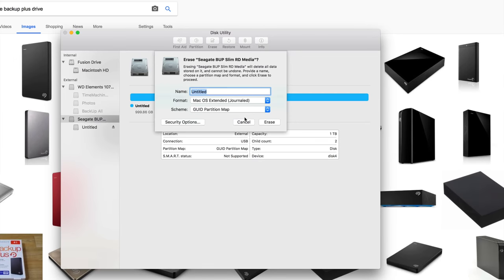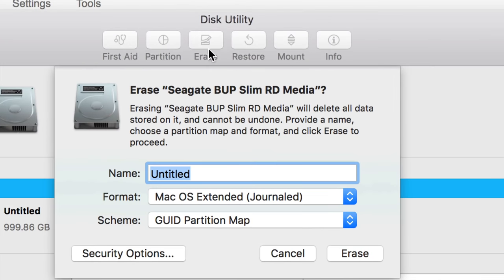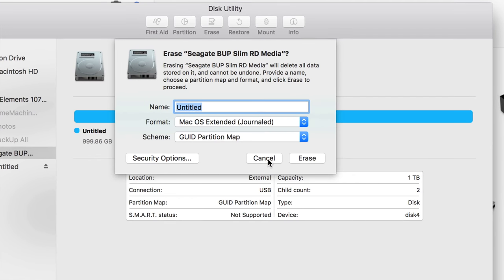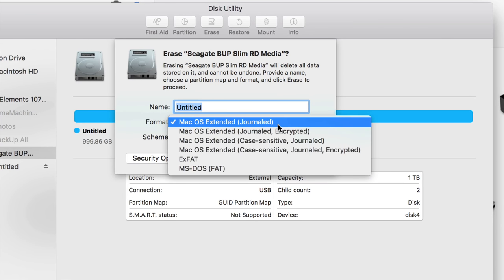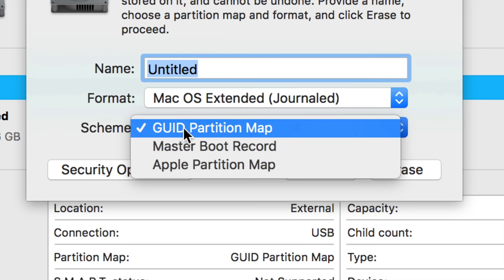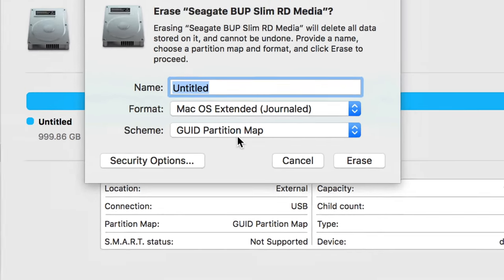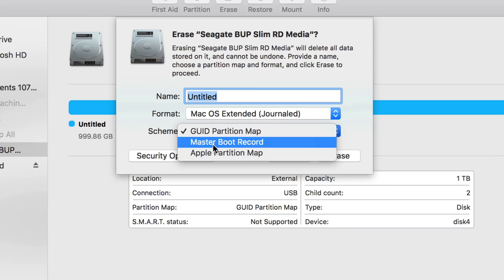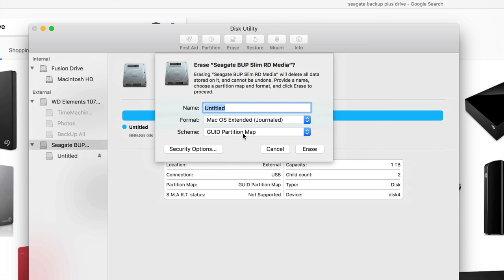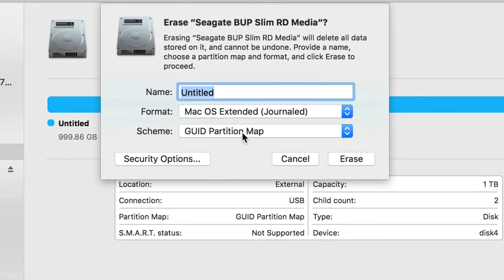Let's click on erase and you'll see these options come up. For sure, don't pick the first option — that's mostly geared towards Windows, and even if you're formatting for Windows and Mac, you probably don't want that.